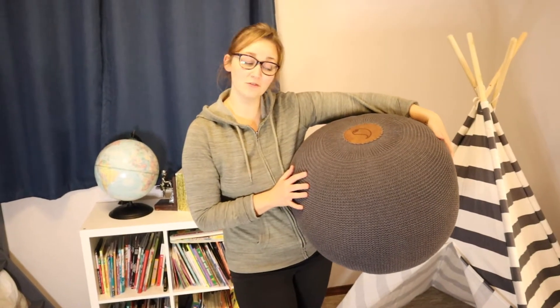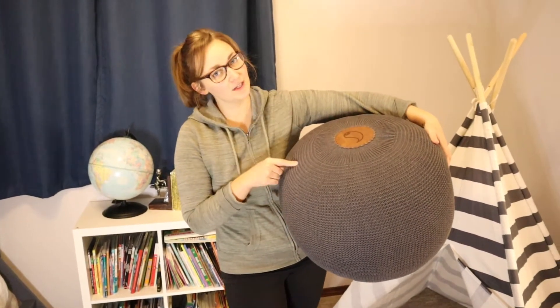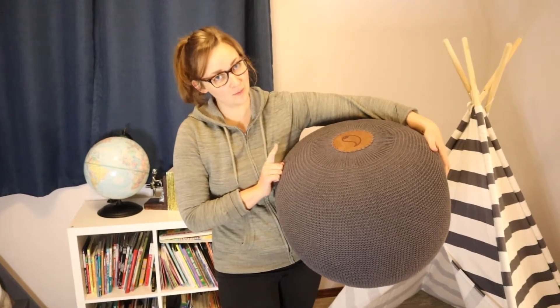Hello everybody! Welcome back to KG Simple Reviews. Today I'm going to be reviewing this Casamudo Decorative Ottoman Pouf.